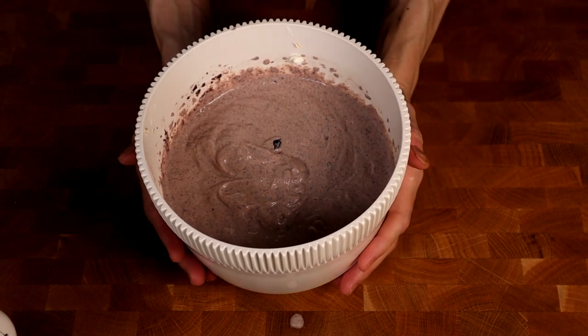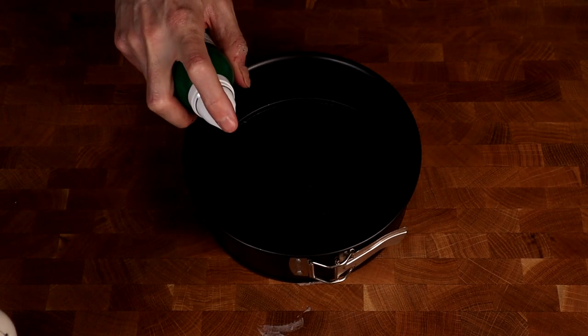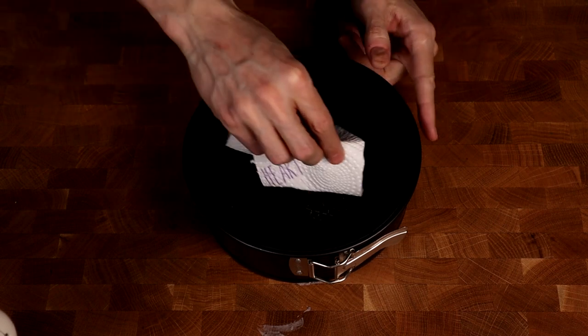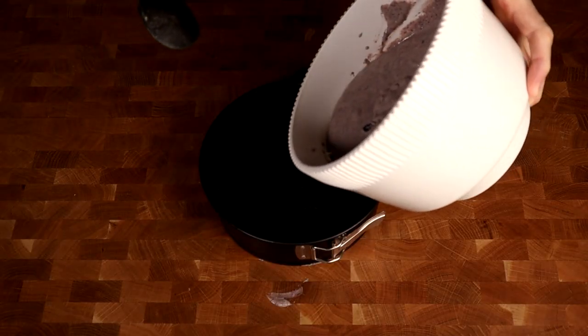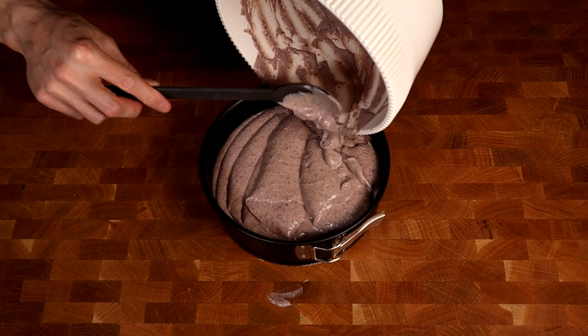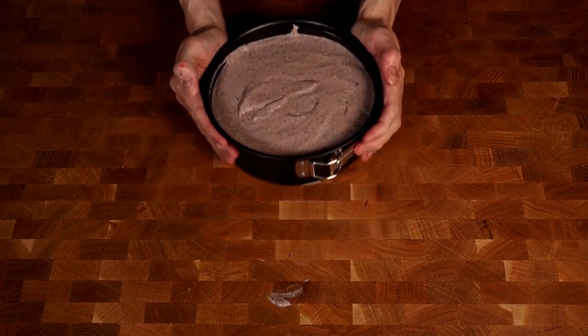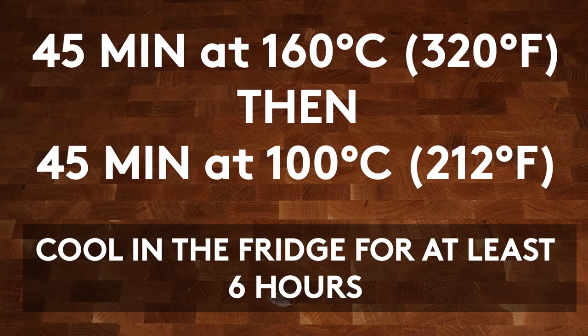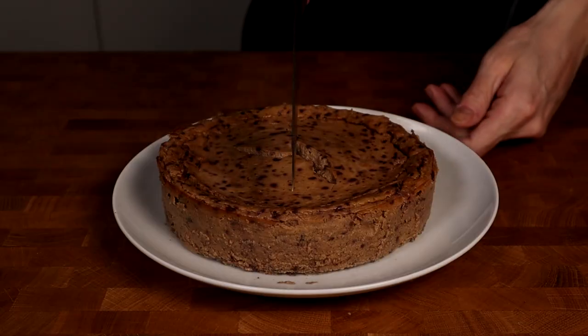Now we'll take a baking form — mine has 20 centimeters, that is around 8 inches. I will spray some oil in and spread it around the edges, then put in the entire cake mixture. This gets baked for 45 minutes at 160 degrees Celsius and then another 45 minutes at 100 degrees Celsius. And before you can eat it, this has to go into the fridge for at least 6 to 8 hours, and this will be the final result.